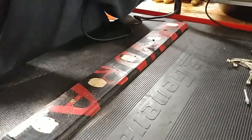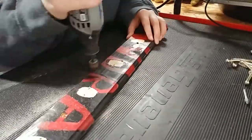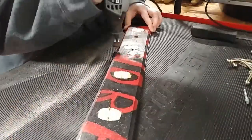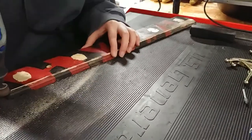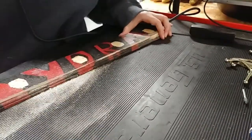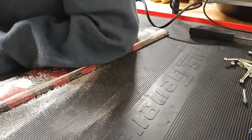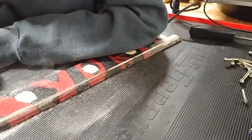I was also dumb enough not to look for the hand sander. I looked for the sander that goes on like a drill, but I didn't look for the one that you can just plug in. So we'll be using it later in the video after we figure out that it's at our house.